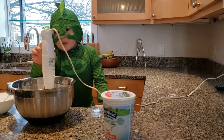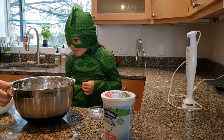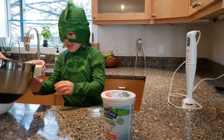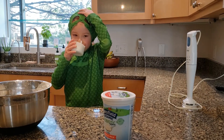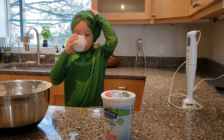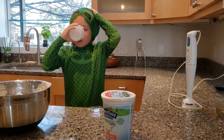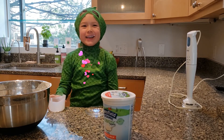We're going to take this out, then we're going to try it. My mom is going to pour me some ayran. That was amazing.